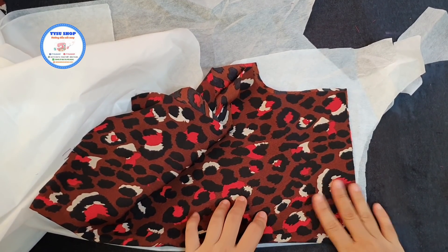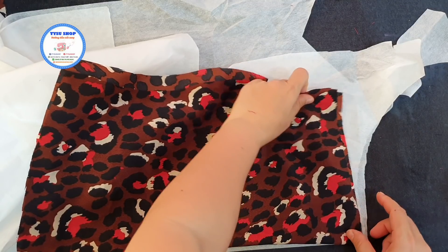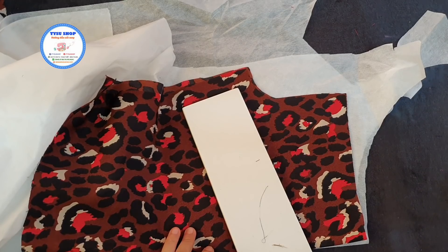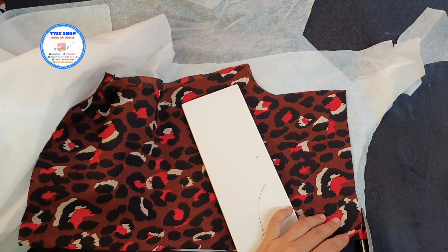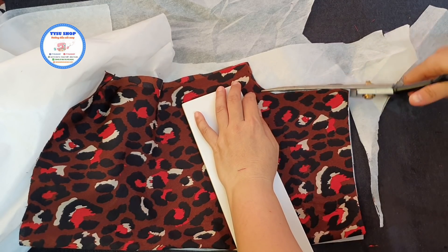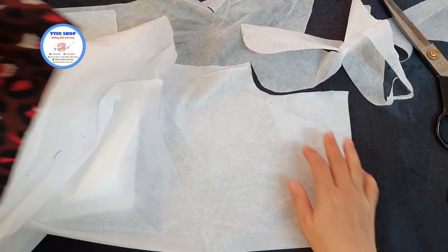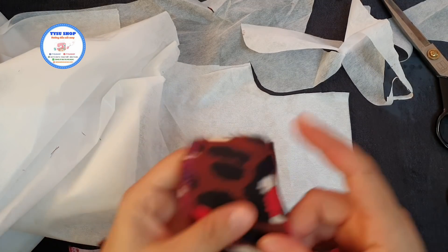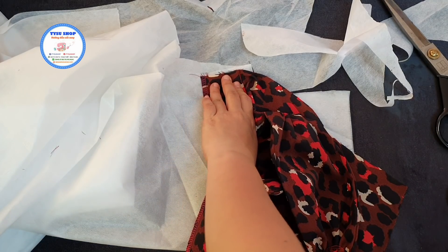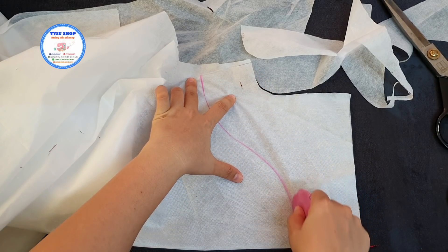Rồi tiếp tục thì mình sẽ cắt keo cho cái phần thân sau. Đây là cái phần thân sau của mình. Các bạn sẽ đặt cái phần thân sau lên keo gấp đôi và các bạn cắt lại cho mình cái đường cổ của cái phần thân sau. Cái phần thân sau này mình cũng may nẹp của cái phần nách, cho nên là các bạn cũng sẽ cắt cái phần cổ thân sau đi theo cái phần keo, rồi đi theo cái phần nách, và các bạn cũng đi theo cái phần nẹp. Cái độ lớn này sau khi các bạn thực hiện xong thì các bạn sẽ so cái nẹp của thân sau với nẹp cái thân trước, nó sẽ phải bằng nhau. Và chúng ta sẽ lấy dấu lại cái độ lớn của cái phần nẹp thân trước với thân sau vào chung với nhau.